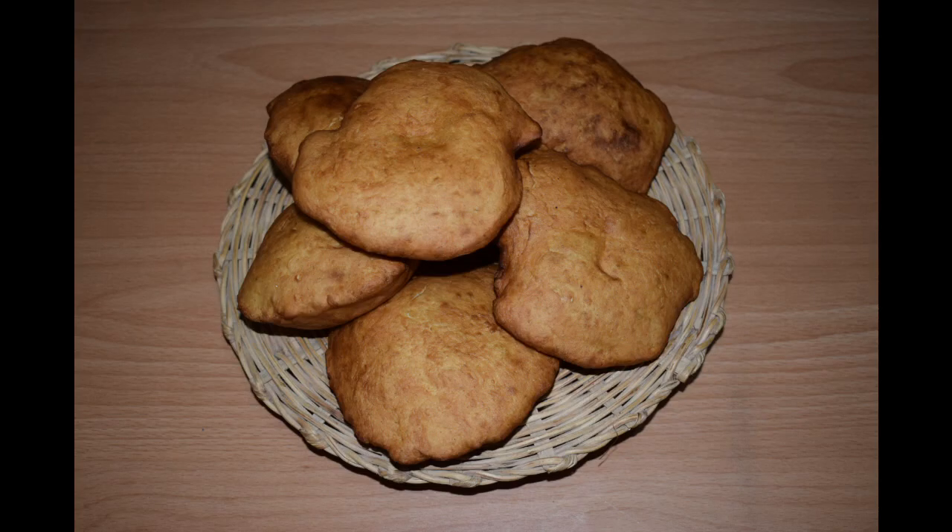Hi friends, welcome to my channel. Today I will show you how I make buns — the Mangalore buns. This is a traditional breakfast in Mangalore. You can have it with chutney, korma, but we like to have it with chai. So let's get started.